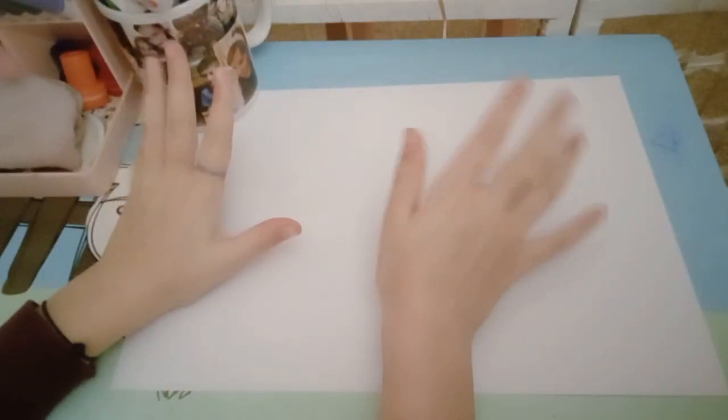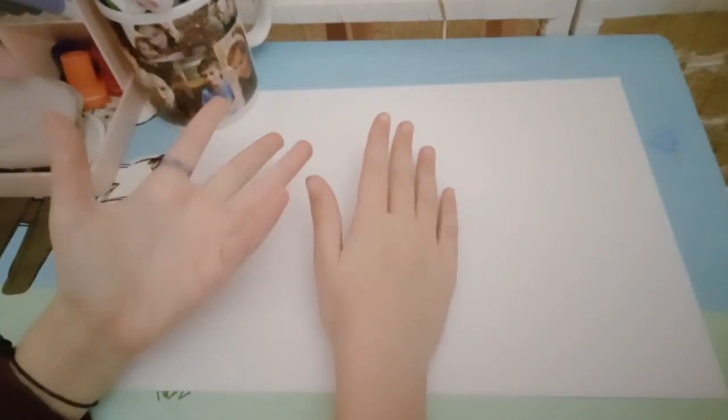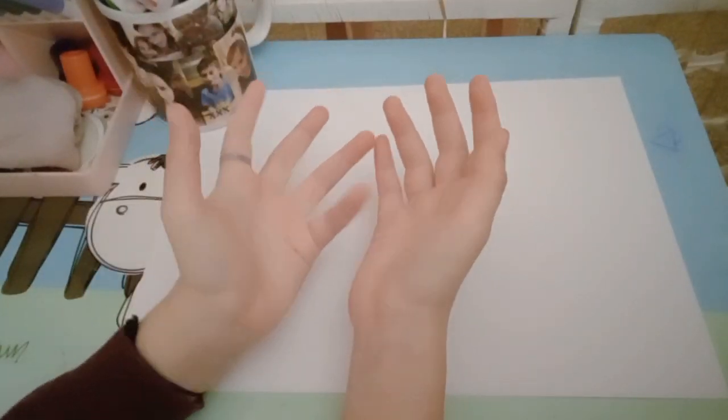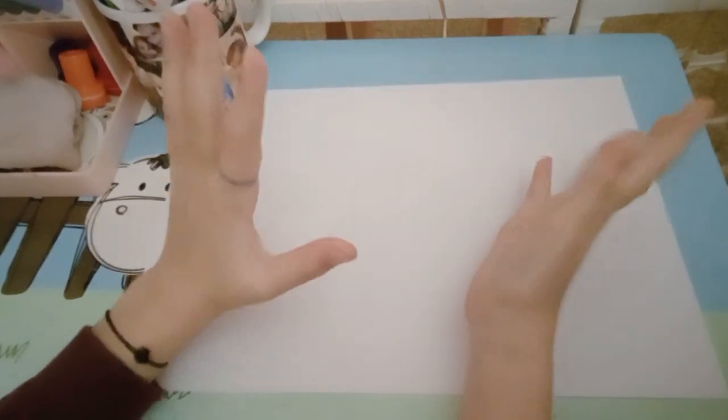Hey guys, welcome or welcome back to another video. Today I will just be drawing some random things. If you're wondering what this is, I do this at school — it's just a random ring. Let's get on with the video.